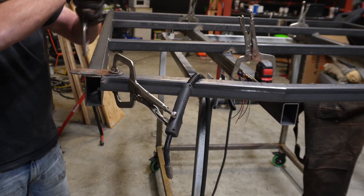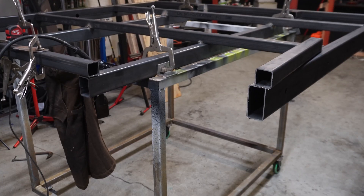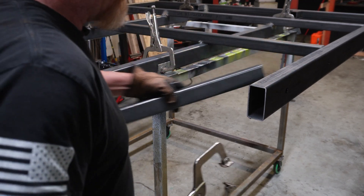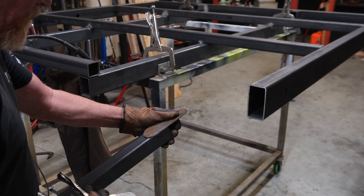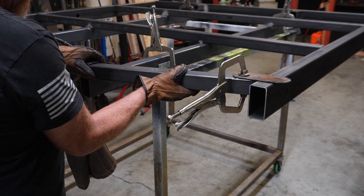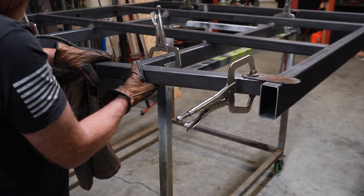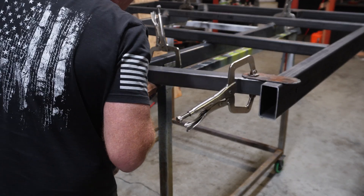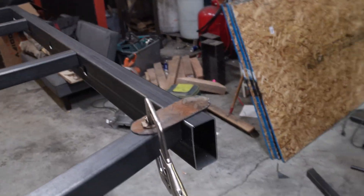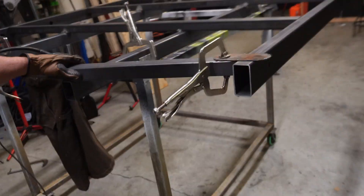With that all tacked into place, we're going to remove our clamps and do the same thing to the other side. We're going to put our guide on there and pull it straight. Now this one I'm going to have to pull in a little bit because this side warped a little when I was welding it, so it's going to look like that. We're going to have to pull that into place — it's going to push that side bar out just a little bit — but we're going to go ahead and tack this.